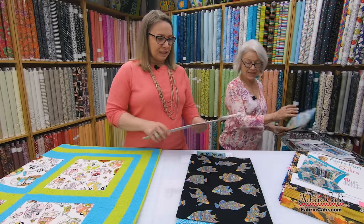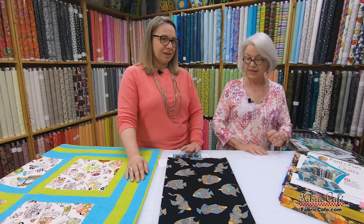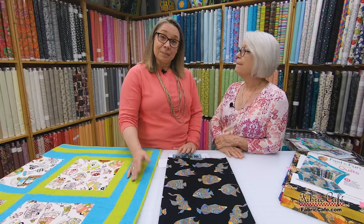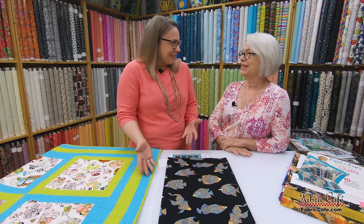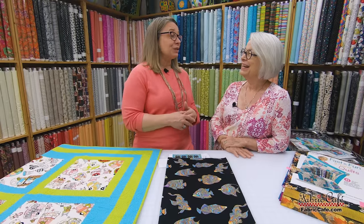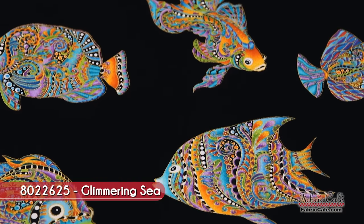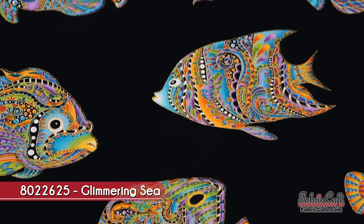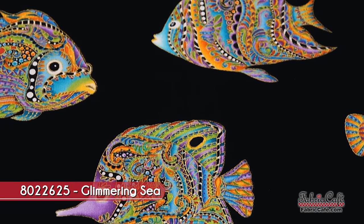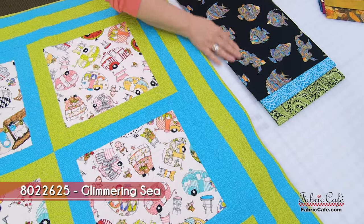Now let's look at this fabric — this is awesome. This fabric actually makes me think of my brother John, who always has fish and has had a beautiful fish tank in his home since we were teenagers. I remember sitting in his bedroom admiring all the beautifully colored fish, and that's what this reminds me of — just gorgeously colored. This is a great scale of print for the large block on Sweet Times.